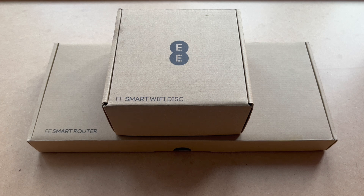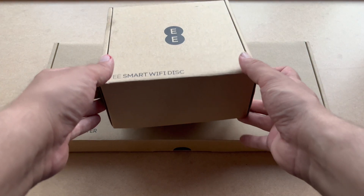On first glimpse there's not really much to the packaging itself. It's just got the EE logo on it with a description of what it contains in a standard brown cardboard box. The texture is basically as you would normally get with a cardboard box, so it's pretty standard — there's no actual printing done to the box itself. On the description you can see 'EE Smart Wi-Fi Disc' on the top one, and 'EE Smart Router' on the one below.